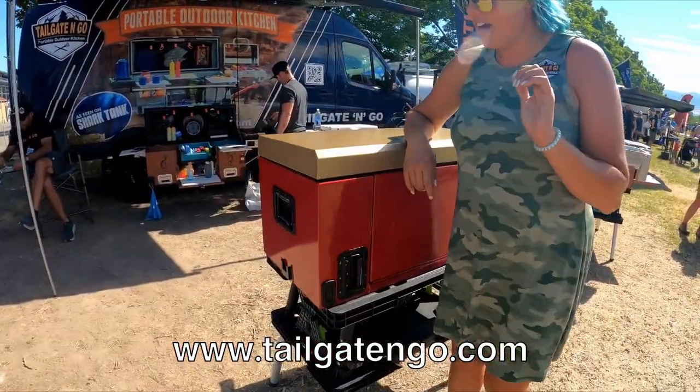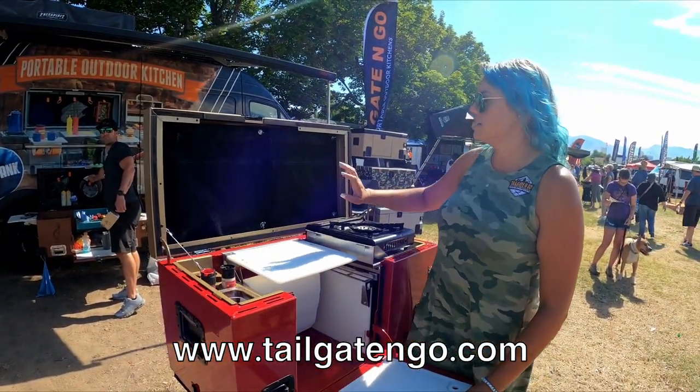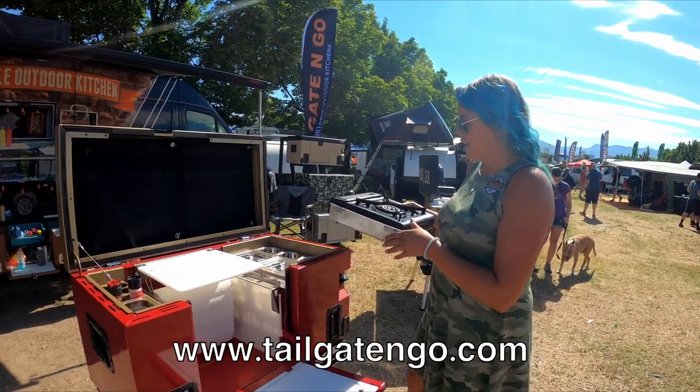So what do we have? We have your overlander model, which fits in the back of a lot of Jeep models. Up here you've got all your dry storage for your matches, spatula, plates, napkins, all that. We've got the single burner and all of our attachments available online.